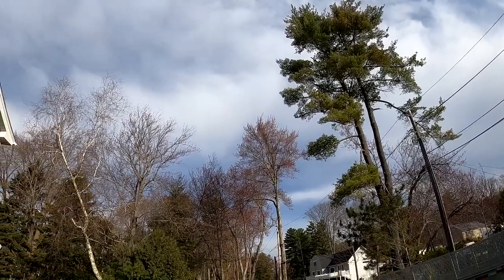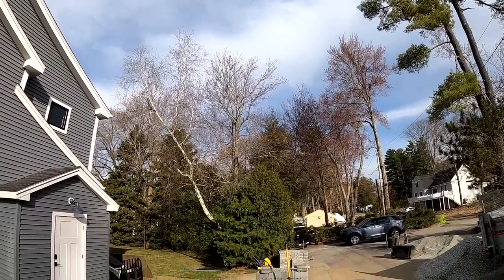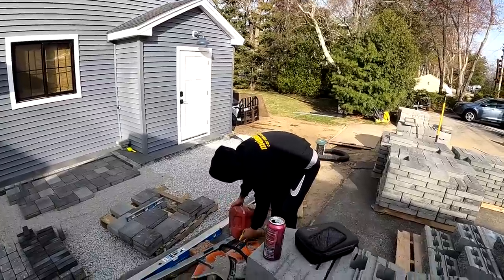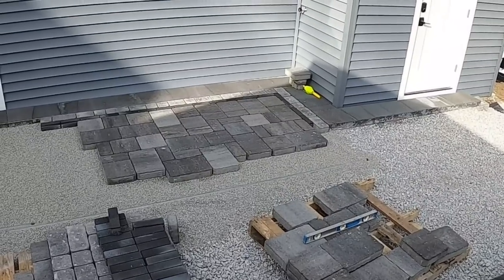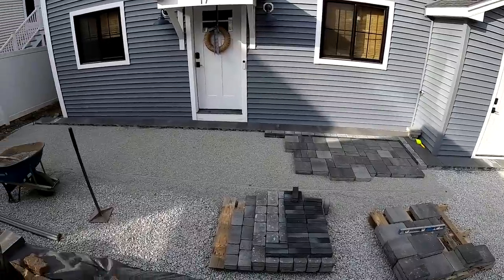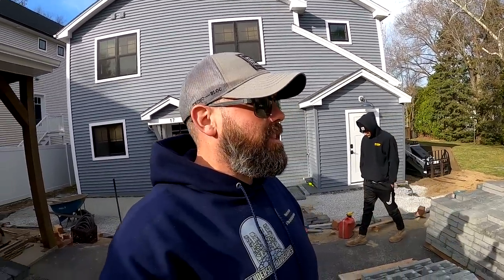Good morning — Tuesday, April 11th, 2023. Birds are chirping. We got a few pavers laid yesterday, and now we're ready to start hammering down. It is 8:30 right now, and we've got a long day of laying pavers ahead, so we should make a lot of progress.